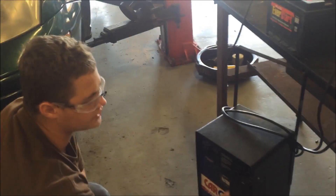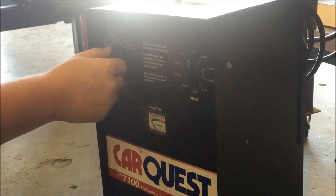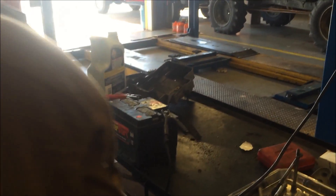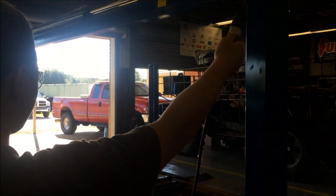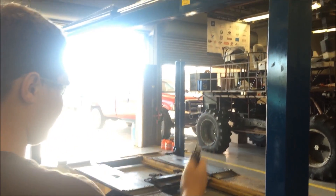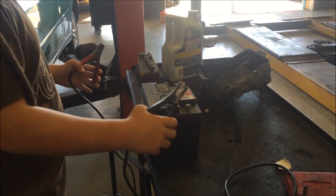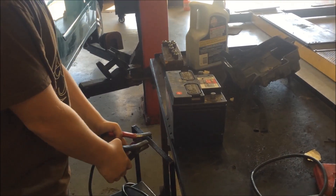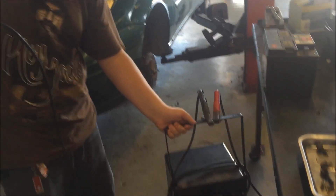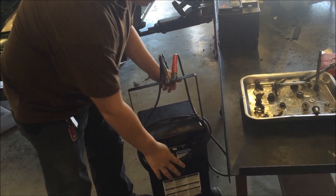Now that's done charging, what you're going to do is just take your timer off and turn off the battery charger. Then you're going to come over here and you have to unplug the extension cord or your power supply before taking the clamps off. You're going to unplug this. Then it doesn't matter which order you take the clamps off — just take one off and take one off. Put your clamps back on wherever you had them, wrap up your cord, and keep it out of the way.